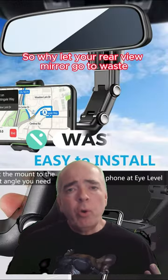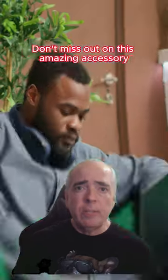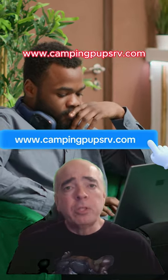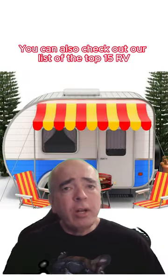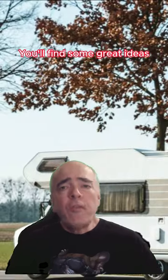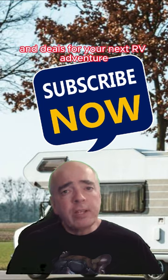So why let your rearview mirror go to waste when it can serve a useful purpose? Don't miss out on this amazing accessory. Find the link to this great gift on our webpage, www.campingpupsrv.com. You can also check out our list of the top 15 RV gifts under $50 in the link below. You'll find some great ideas and deals for your next RV adventure.